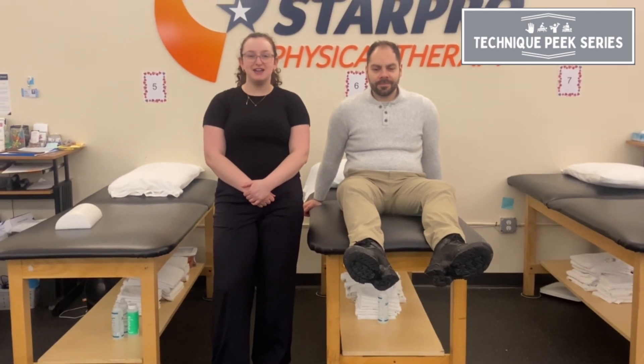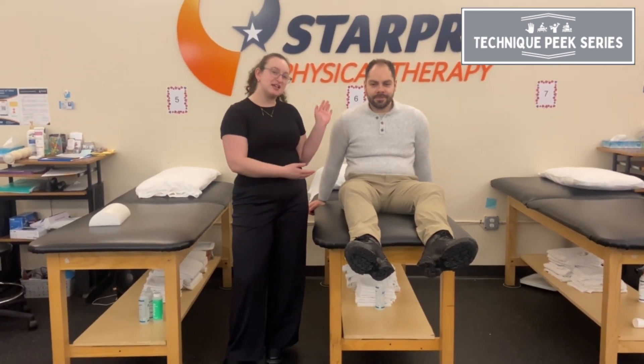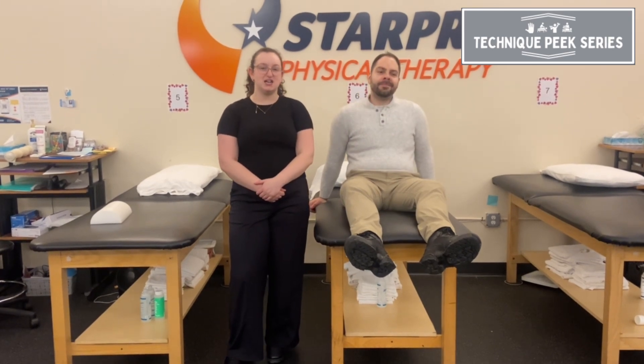Hi, this is Haley Rosenwald from Technique Peak. Today we're going to be reviewing how to do a posterior femoral glide to help improve knee extension mobility. This is Hector and we're going to be showing the technique today.